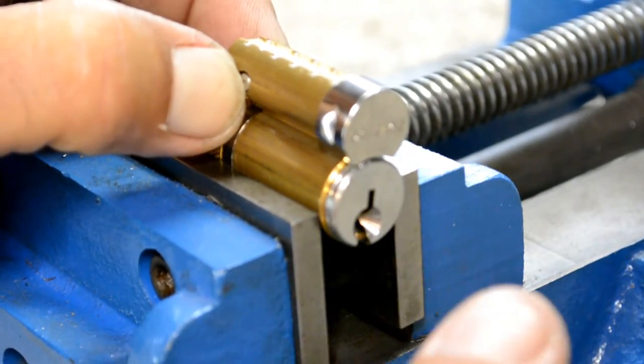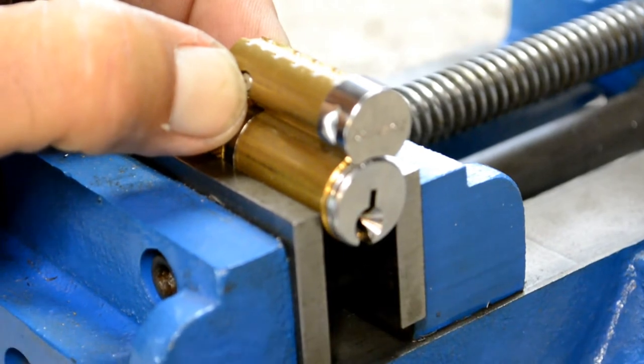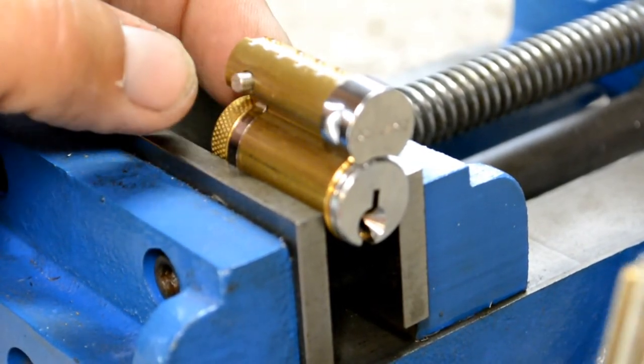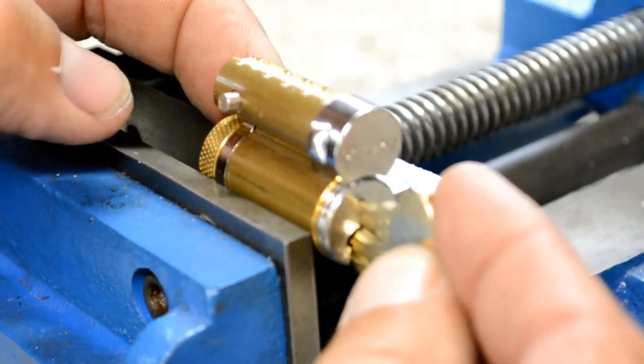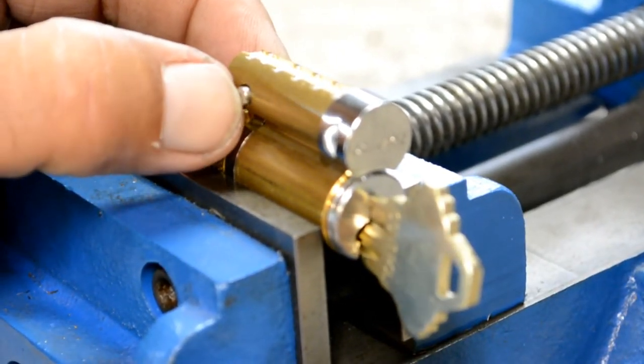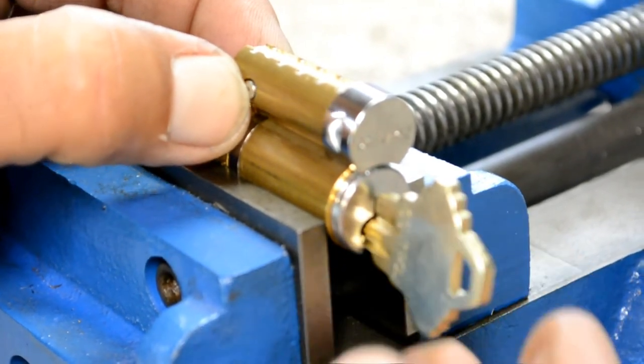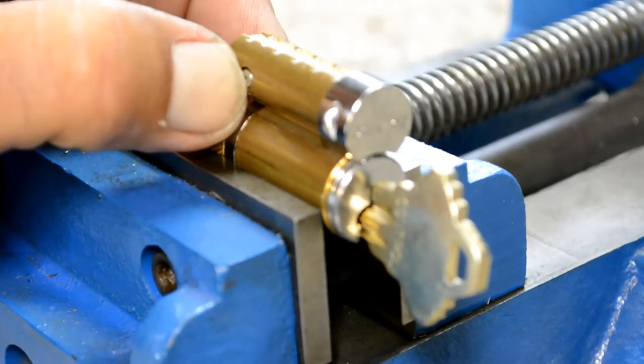At this point, you could use any type of pick, or bump the lock, and the cylinder would fall right out. Again, with the control key, push it in all the way, apply a little bit of pressure to the side as you're pulling the key out. Gently and slowly, you can see it overrides and the pin pushes in.